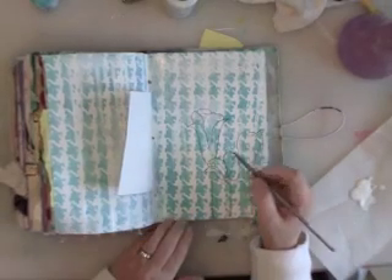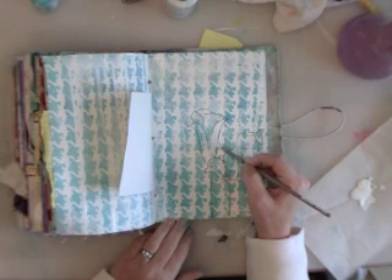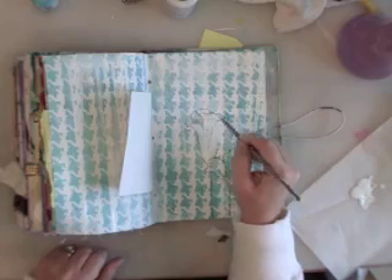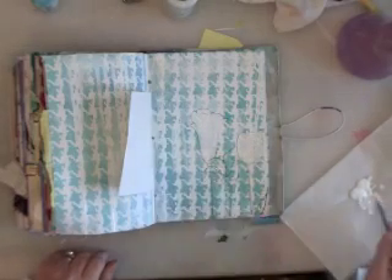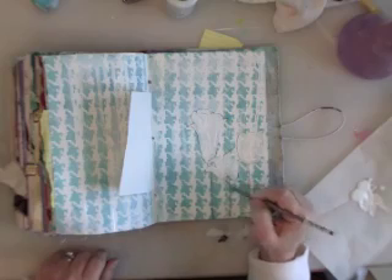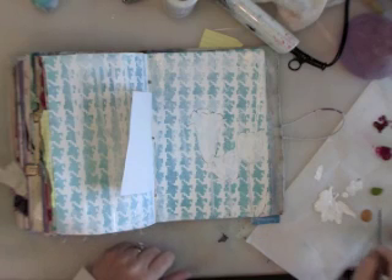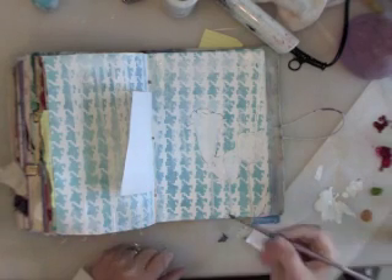I've got some gesso poured out and I'm just gonna go in those lines. It's okay if I paint over the Stays On — it's just giving me like a guide. So it's all dry and now I'm gonna put some color on this. I've put out here some quinacridone magenta, quinacridone crimson, green gold, and a little yellow ochre. I'm thinking when I mix the green gold and yellow ochre it's gonna make a really cool olive, but I'm not sure. I'm gonna go in with the quinacridone magenta — again, it's one of my faves.